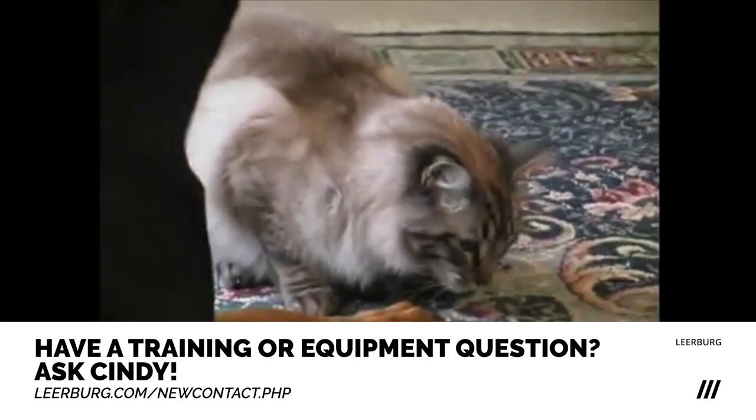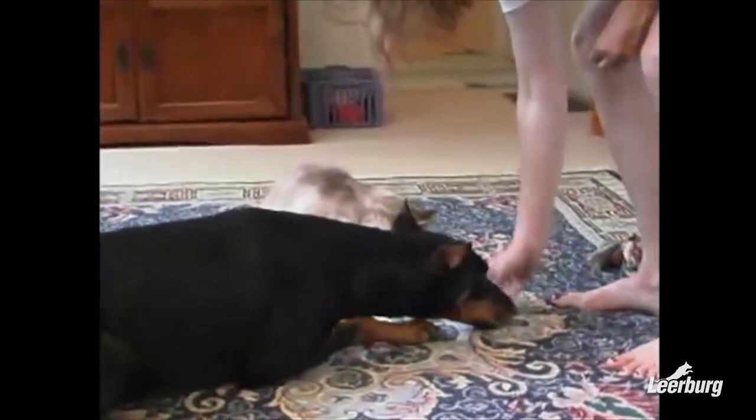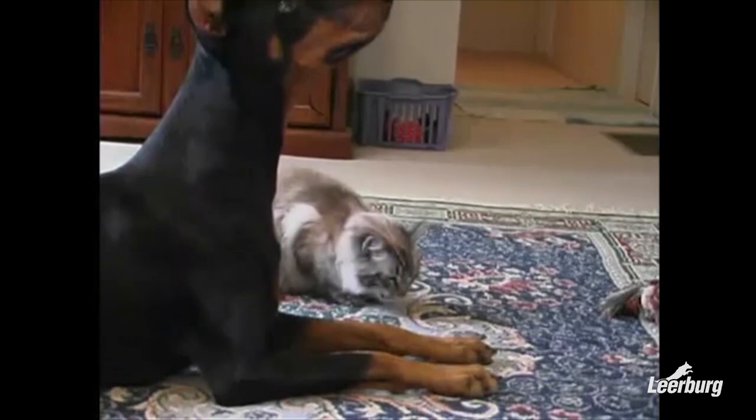The dog is never allowed to be out of the crate with the cats loose until after they have gone a complete week without barking when the cats come by the crate. This does not mean the dogs are locked in crates for weeks at a time — they can have free time in the house, but the cats are put in a different room when the dogs are out.